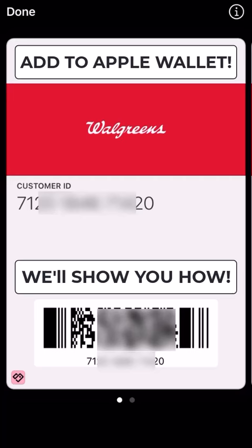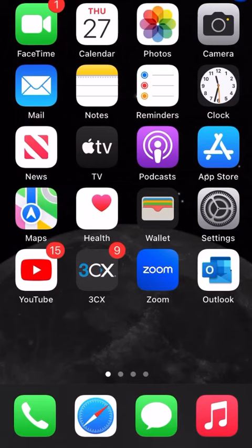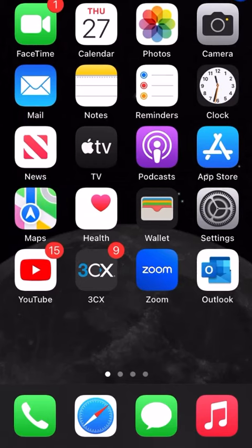Are you tired of carrying around all those plastic loyalty cards that you use at different stores like pharmacies or supermarkets? Well, we have a solution to put them all on your mobile device. This works on Android as well as iPhone. Here on the iPhone we're going to go to the App Store.